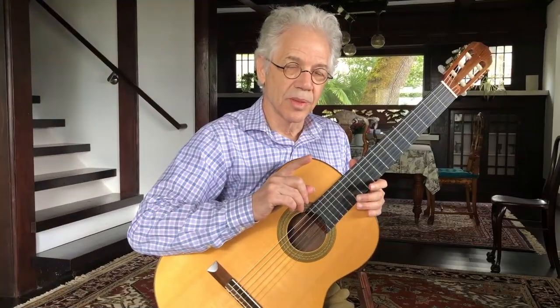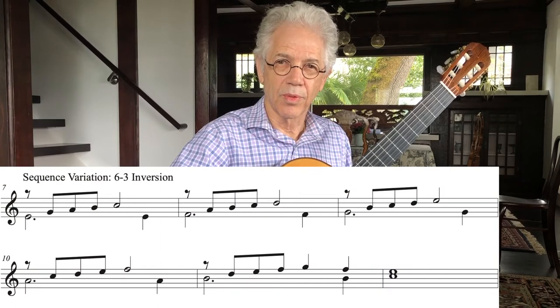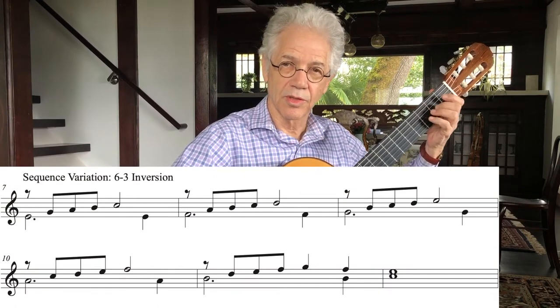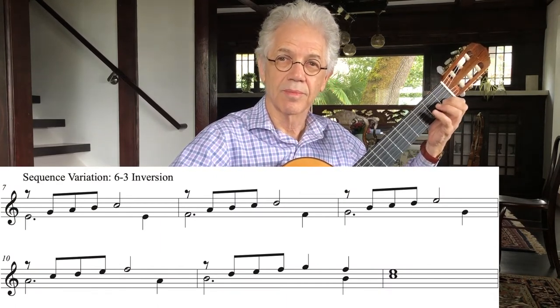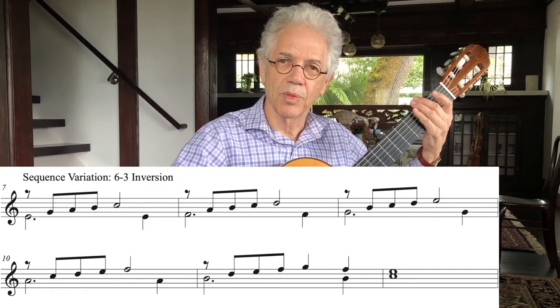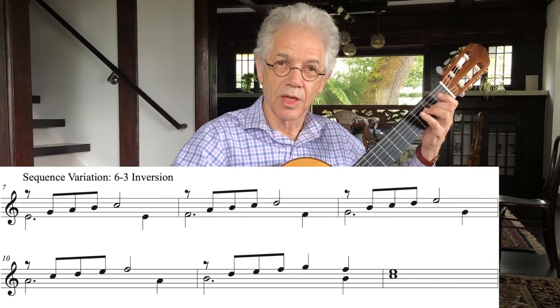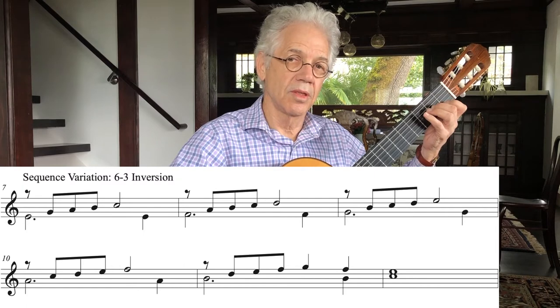Taking this a step further, we can fill that interval of a fourth in by creating a scale. That sounds a little bit like when you go to the basketball game or baseball game and they start doing LA, DA, DA, DA, DA. In this case it's SOL, LA, TI, DO.